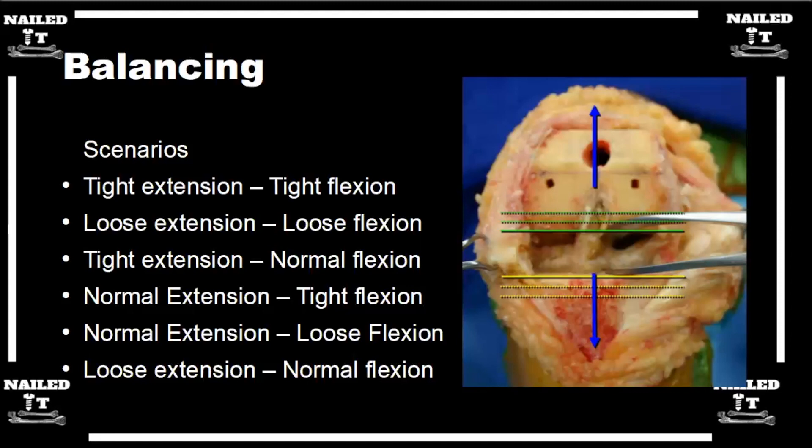If you're loose in extension and loose in flexion, you want to tighten up both, so you can add more poly — that's the easiest way. In a revision scenario where the company only makes poly up to 20mm, companies have augments for the bottom of the tibia where you can add five or ten millimeters to the base plate and downsize your poly.